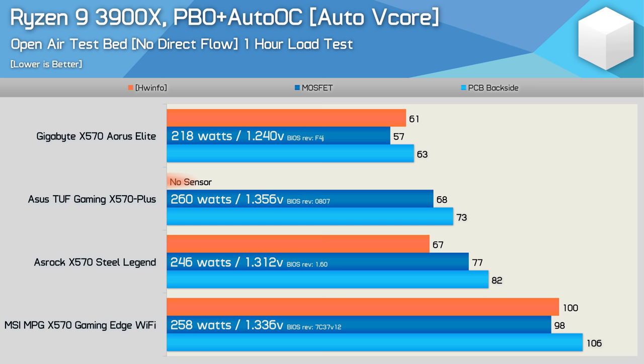Already we're seeing some pretty positive results along with one that's rather alarming. The MSI Gaming Edge hit 106 degrees on the underside of the PCB, and the 3900X wasn't being heavily overvolted — running at just 1.336 volts. The onboard probe also read 100 degrees, and while this is a safe operating temperature for these components, it's really far from ideal when you have boards in the same price range running up to 43 degrees cooler under the same conditions.